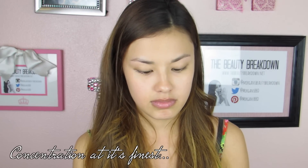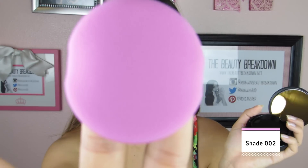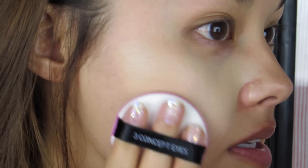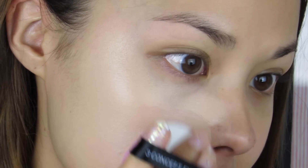This is brand spanking new — I haven't touched it at all. Here's the refill for the cushion itself and here is the cushion case. It still has the security tape on it, which I'm now removing. It has a light scent to it, nothing too heavy or crazy, which is nice. Right off the bat I can tell this is going to have a super dewy finish, which it is obviously meant to have.